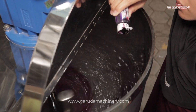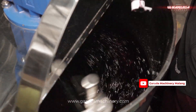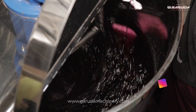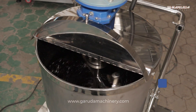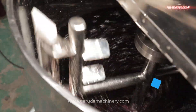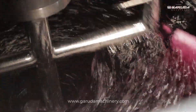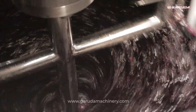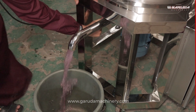Kami juga memproduksi berbagai jenis mesin homogenizer dengan berbagai bentuk dan kapasitas, mulai dari kapasitas 15 liter hingga 500 liter, dan juga bisa menyesuaikan permintaan sesuai kebutuhan Anda. Miliki sekarang mesin yang tepat guna dan berkualitas dari kami hanya di Garuda Machinery.